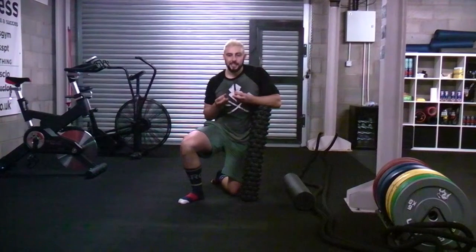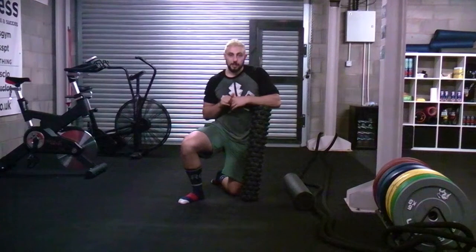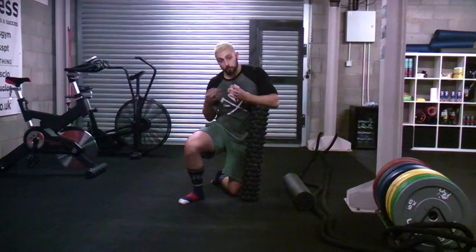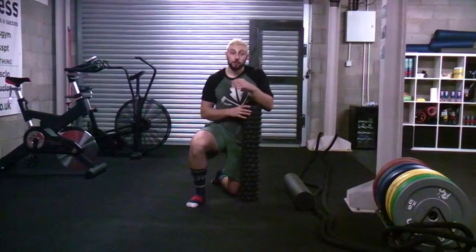Myofascia is basically a connective tissue that's between the skin and the muscle. As we train and do lots of training, we develop tightness, and the fascia tissue will thicken in order to protect that muscle. When that happens, we develop trigger points that need to be released. A really good way that we can release those is with a foam roller.